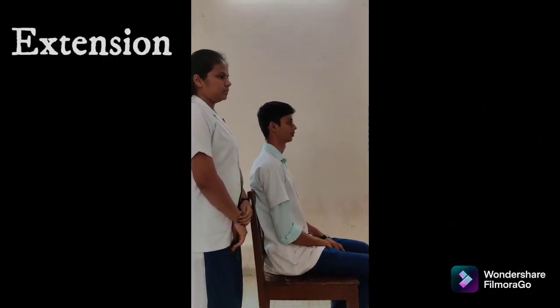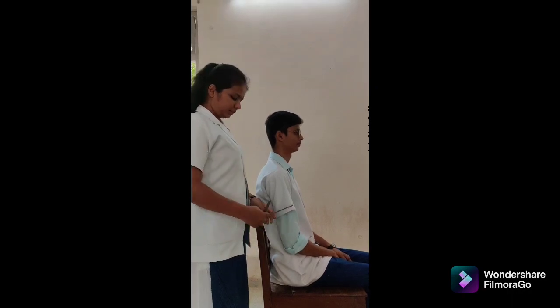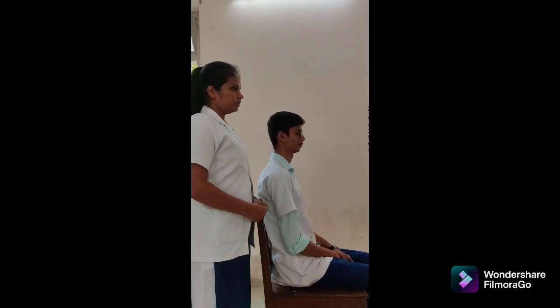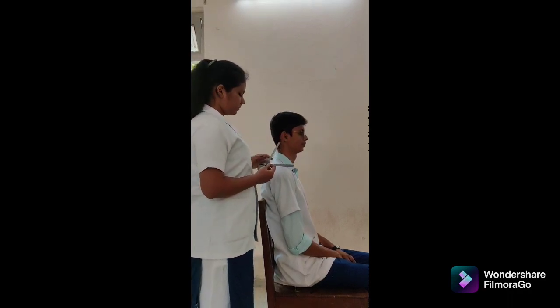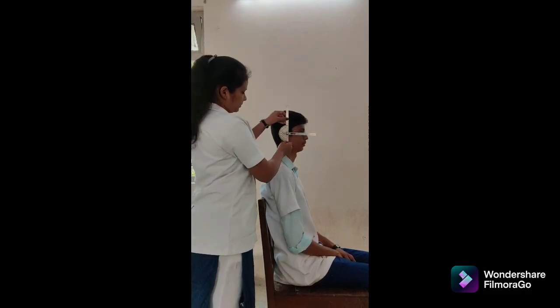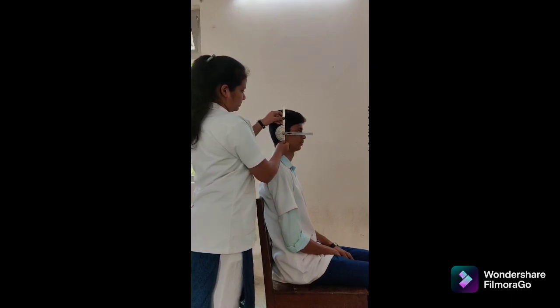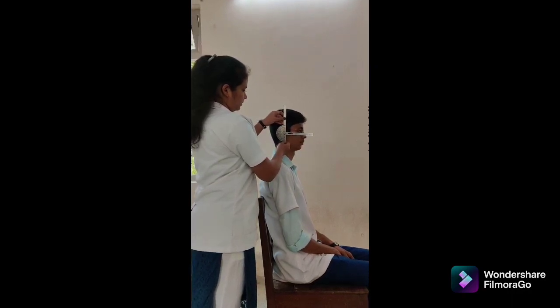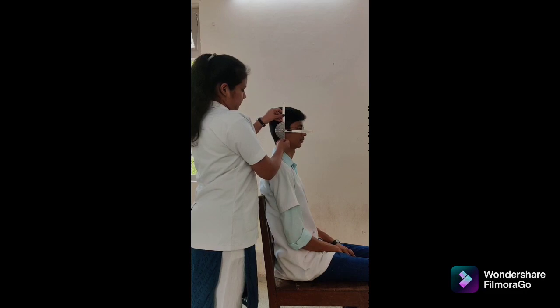We are going to perform cervical extension with universal goniometer. Patient position: high seating with thoracic and lumbar spine supported by back of chair. Goniometer alignment: fulcrum over the external auditory meatus, stable arm perpendicular to the ground, movable arm parallel to the tip of nose. As the patient bends the head, the movable arm moves with the movement. Normal range of motion is 0 to 50 degrees. Instruction to the patient: move the head into extension.